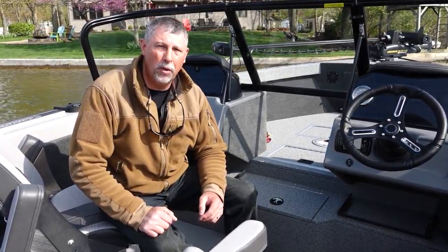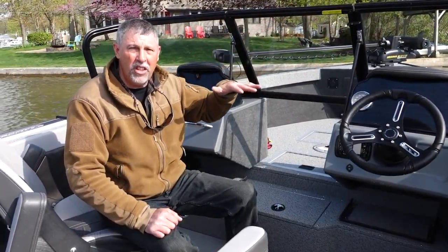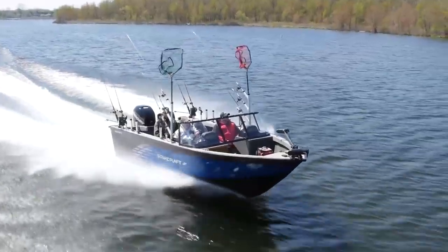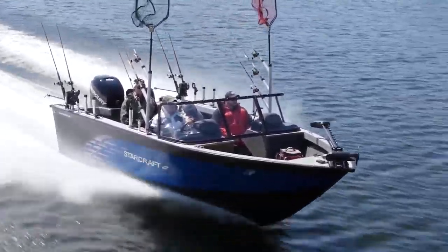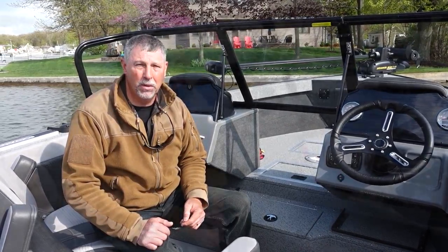The Fishmaster 210 is a walk-through windshield design, and you'd expect that in a boat of this size. But what you might not expect is how high the windshield is. I'm sitting comfortably in the captain's seat here, and the windshield is over my head. It gives the occupants much more protection, and also allows you to put a bimini top on this boat so you can actually stand up and fish inside the bimini. That's a very nice feature in a big water fishing boat.